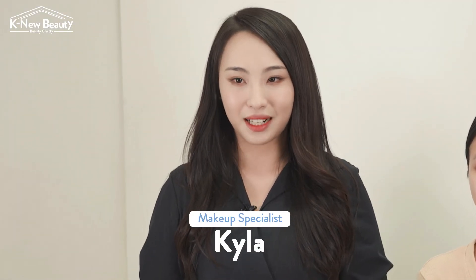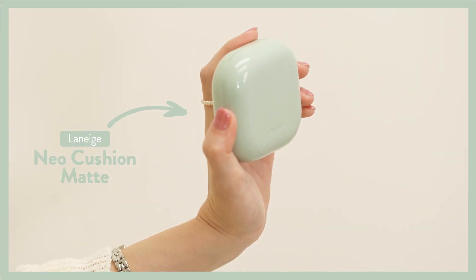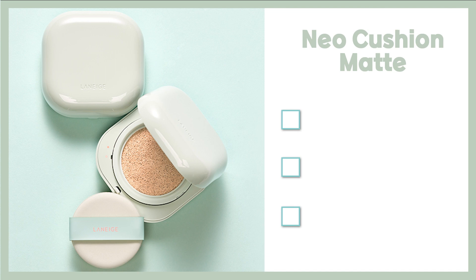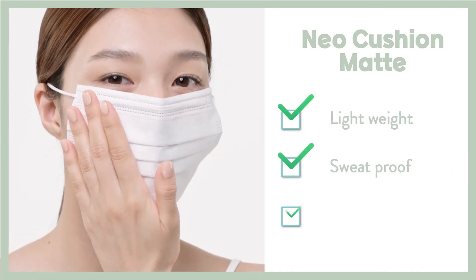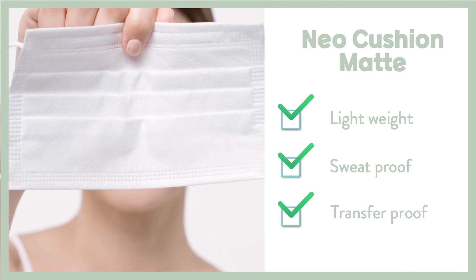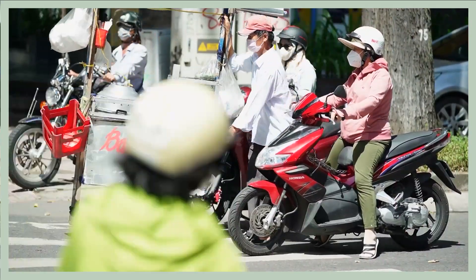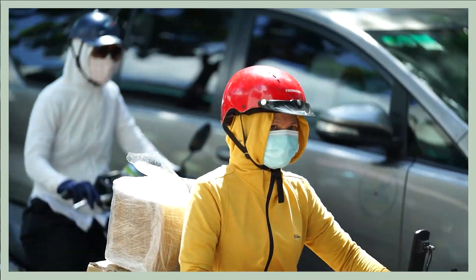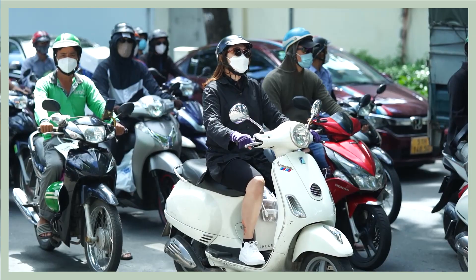Hello, I'm professional makeup artist Kyla. The product that we're going to use for today's smudge-proof makeup is nail cushion matte. It is famous for its lightweight 24-hour lasting, sweat-resistant effect and transfer-proof feature. I think getting a long-lasting makeup is very important to combat the climate in Vietnam and the motorcycle culture. So, what can we do to make the makeup really stick to the face and be durable?